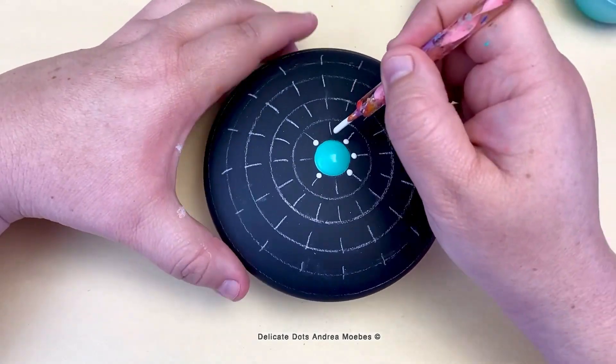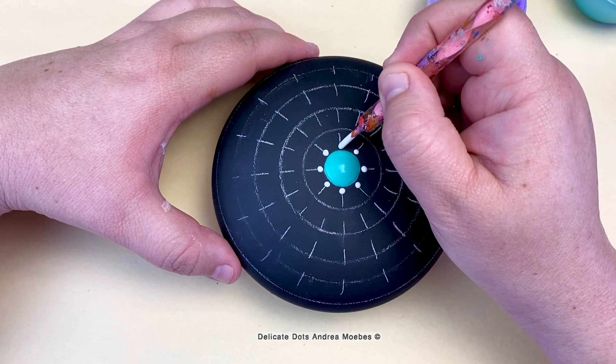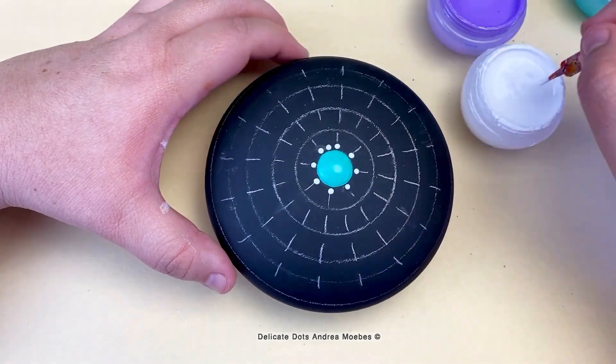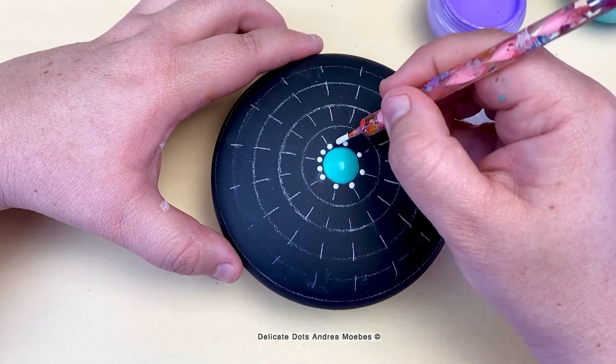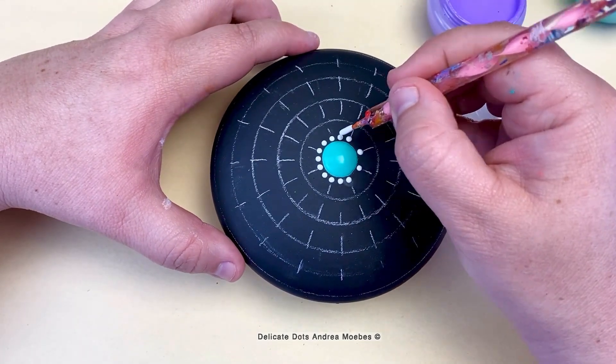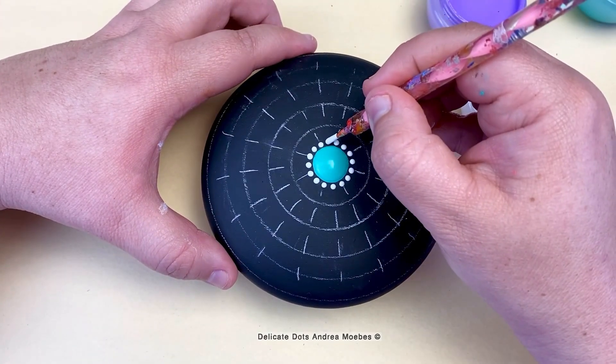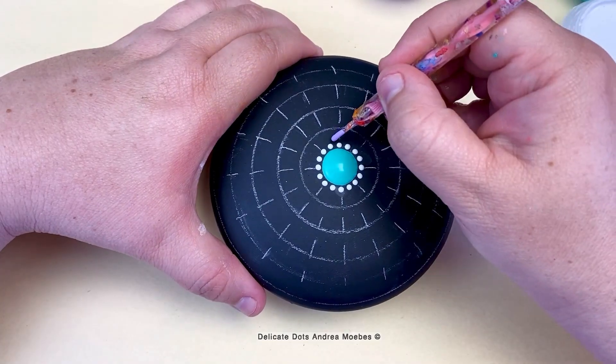My main goal going into this one was just to have fun and create something new — play around with a couple of different ideas using things I've used before, then just tweaking them to see what I could come up with. I knew I was going to do some type of color blocking, going from a whole bunch of teals to a whole bunch of purples and back and forth.